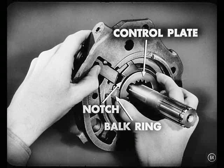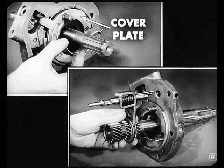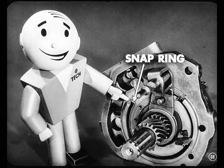Then you install the sun gear control plate and balk ring. Keep the notch in the ring lined up with the control pall — lining up that notch is important. The pall has to slide through the notch and into the control plate. Now we'll install the cover plate against the control plate in the adapter. Then engage the shift fork in the shifting collar and install the sun gear on the main shaft. Guide the shift rail into its hole in the adapter, then mesh the sun gear with the control plate, and button it all up with the snap ring.